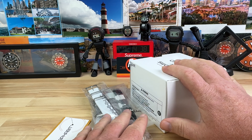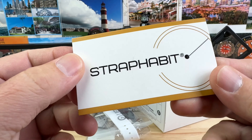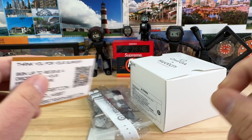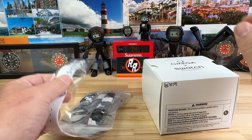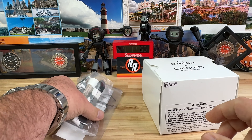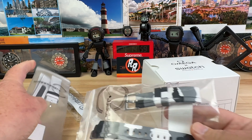We have a special package here from my buddy Nick over at Strap Habit. Thanks for sharing this — link in the description as well as a discount code. We have a cool watch to show, but we also have some very cool matching product to go along with it, and that is the beauty of Strap Habit.